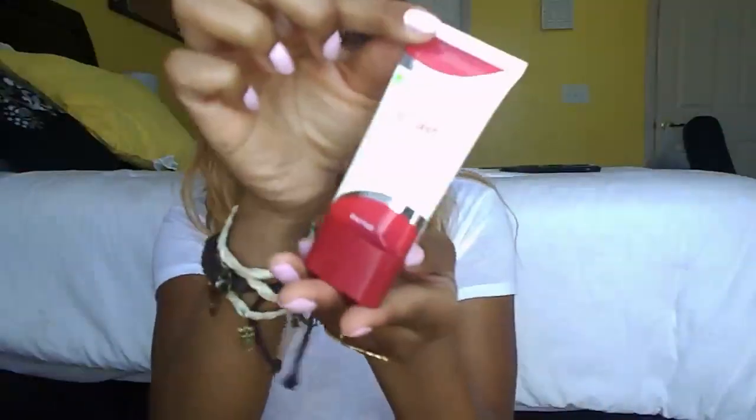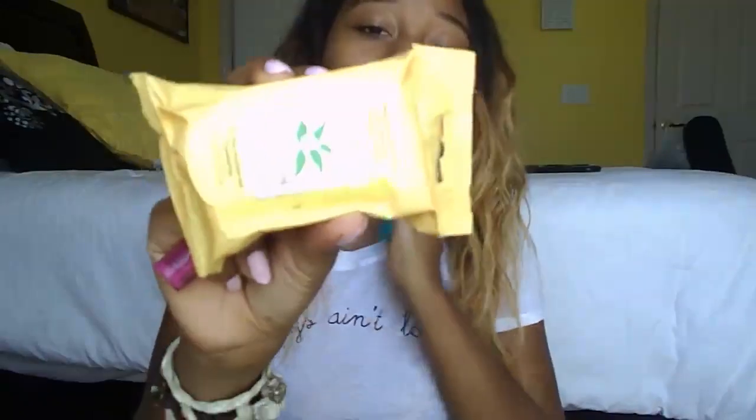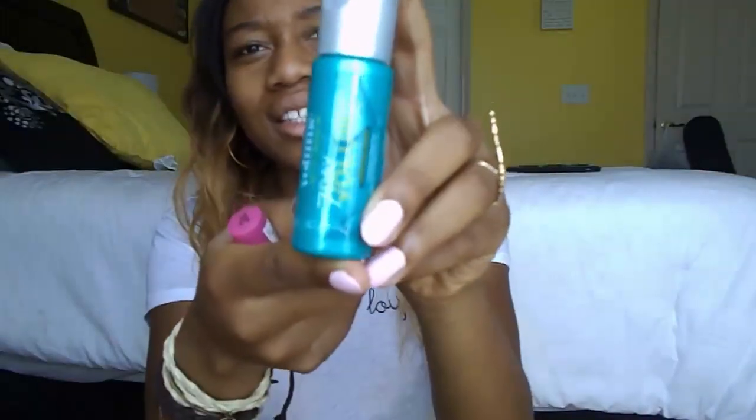...some body wash, this CoverGirl Outlast Primer which is what I tested today, a bunch of other stuff like some hair ties, Burt's Bees face products, and some seven-day volume hair treatment. I haven't tried the hair treatment — I might test it out, we'll see.